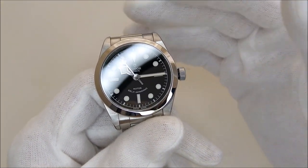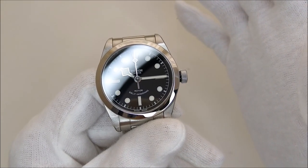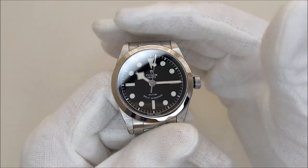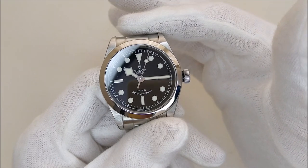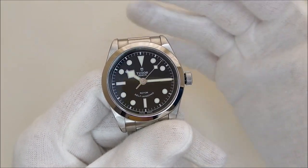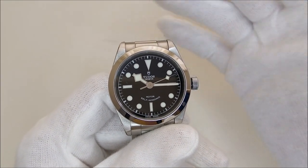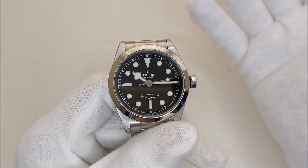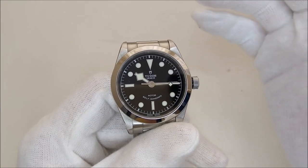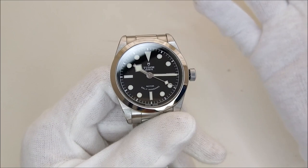This watch is powered by an ETA 2824, but it's modified and regulated by Tudor. It is not an in-house movement, but that's the beauty of it. Being a common workhorse Swiss-made movement, the long-term cost of ownership in terms of servicing the watch could be kept low. I said 'could,' but I'll most likely be sending this back to Tudor for servicing when the time comes.